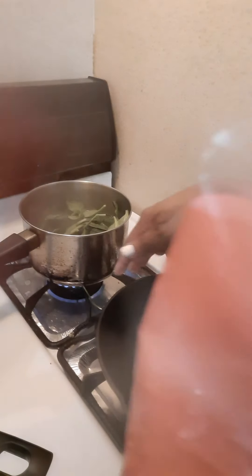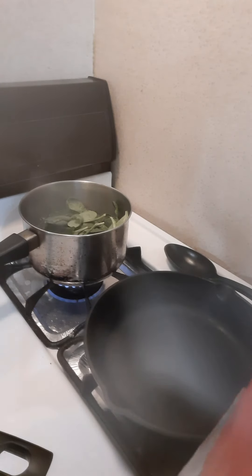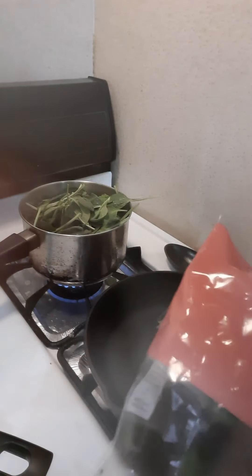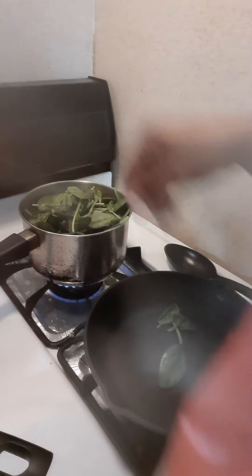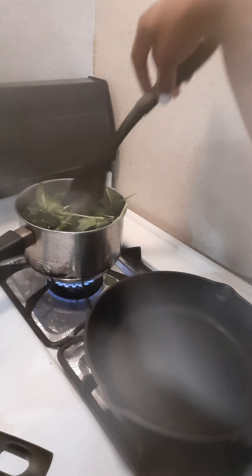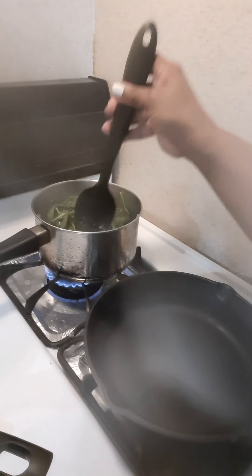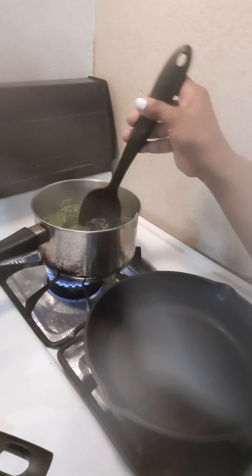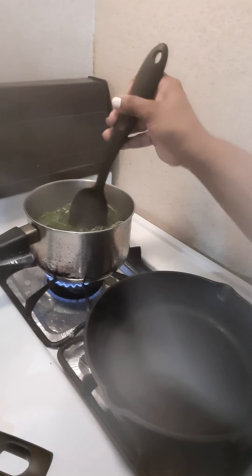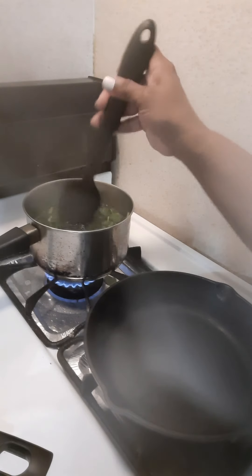I have a bag of spinach and I'm going to put the entire bag in here, because spinach does wilt and draws up. Since I'm making a small pan, I might need all of this spinach. I'm going to put all of it in here and let it cook for about three to four minutes.